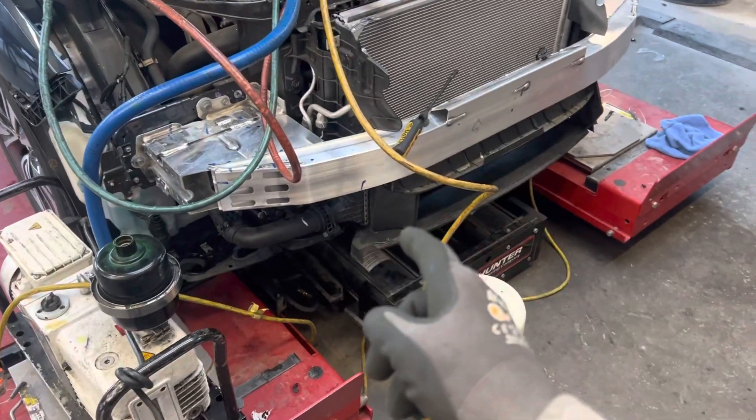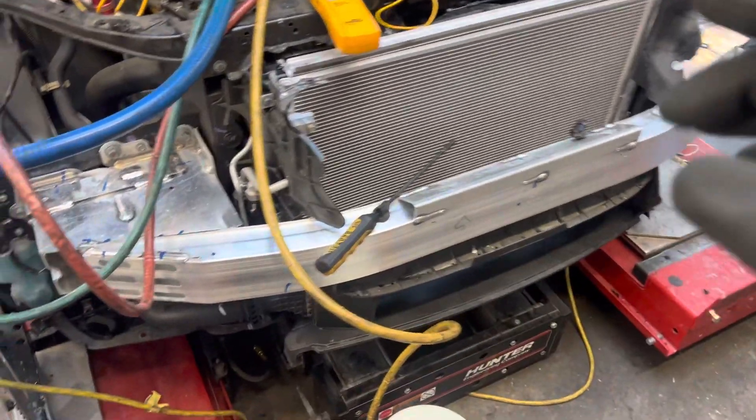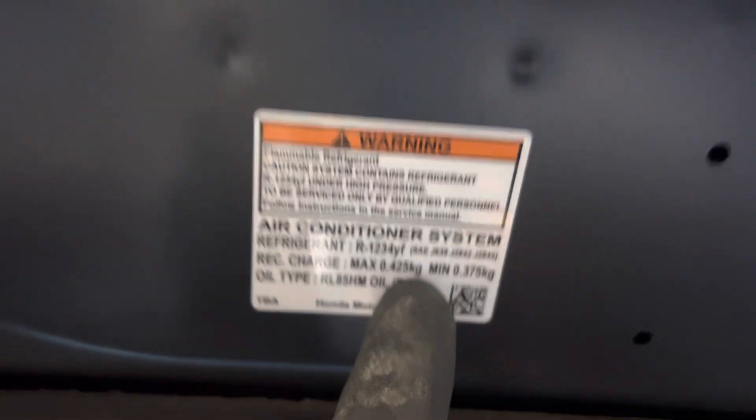AC recharge in cold weather — it's 52 degrees Fahrenheit outside and we are going to charge this system. This is a 2017 Honda Civic, YF refrigerant, and we only need 425 grams. Let's get this thing charged.